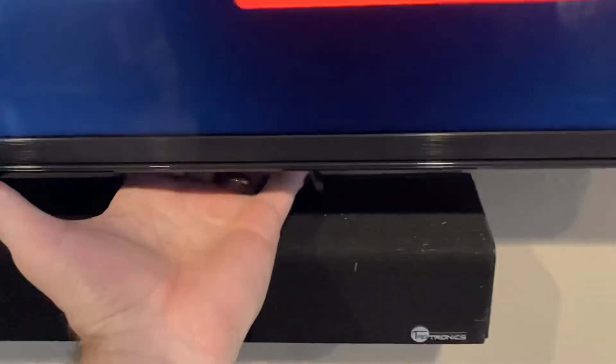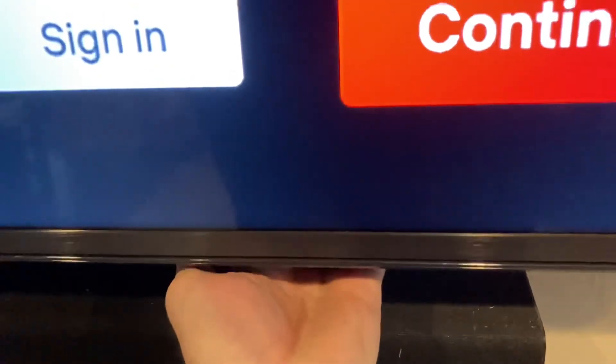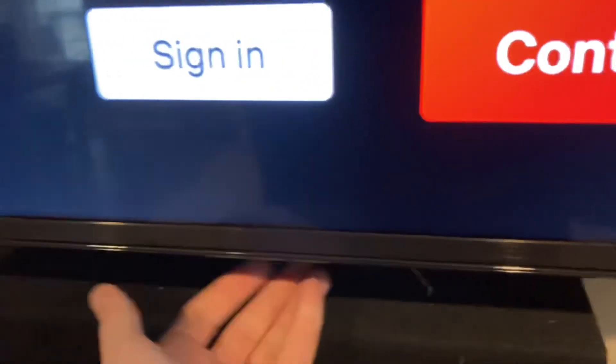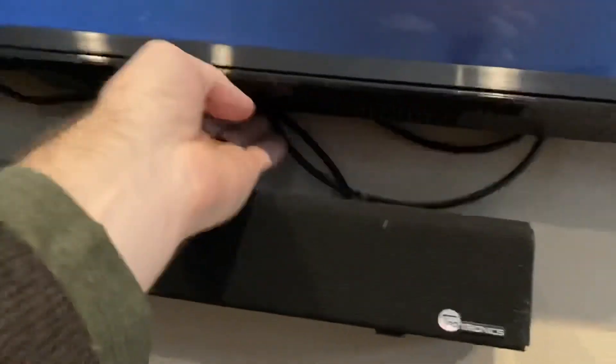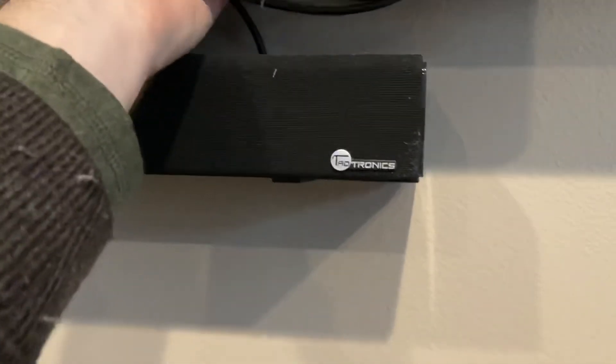That is how it works if you need to gain access to behind your wall-mounted TV. With my Roku now switched out, I'm going to tuck the cords and cables back underneath as much as I can before I push the bottom part of the TV back against the wall.